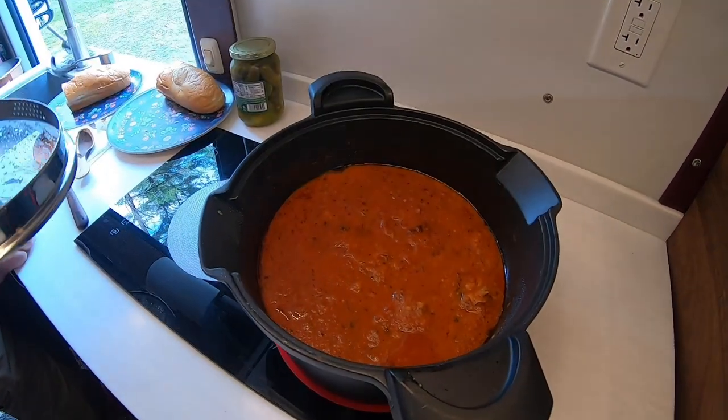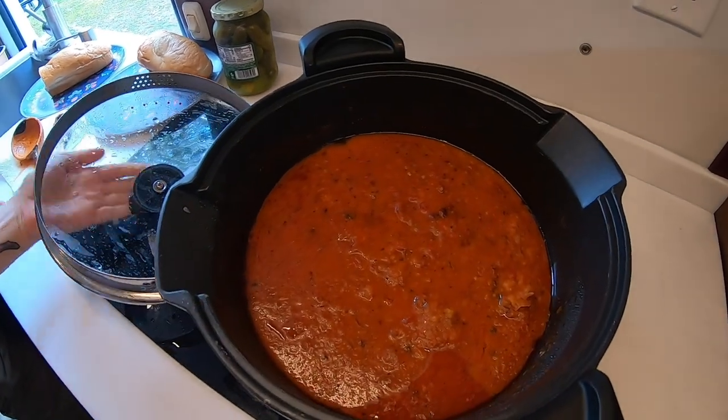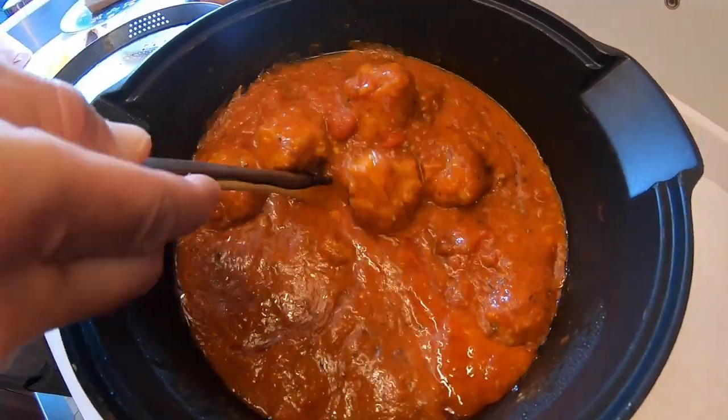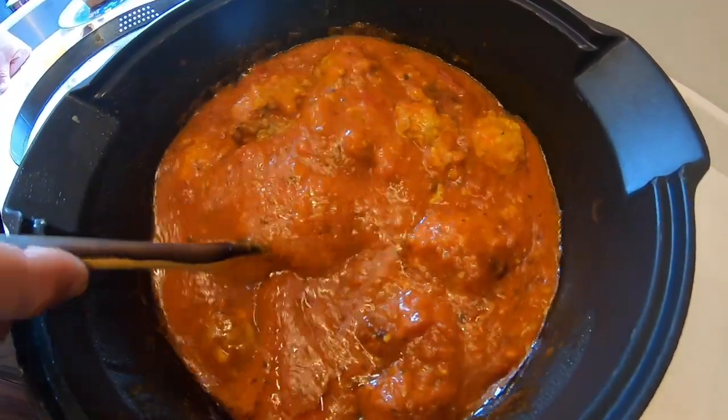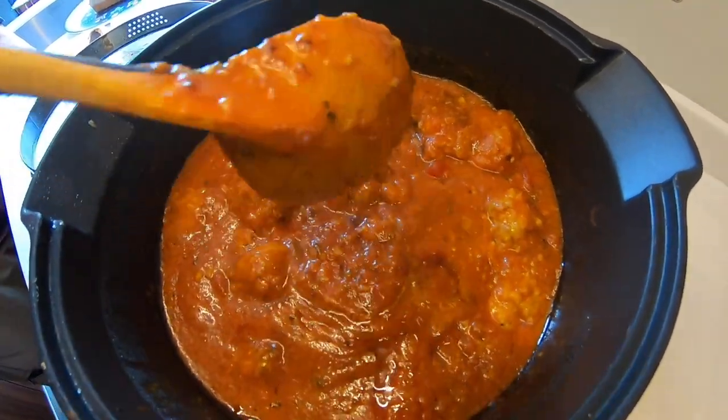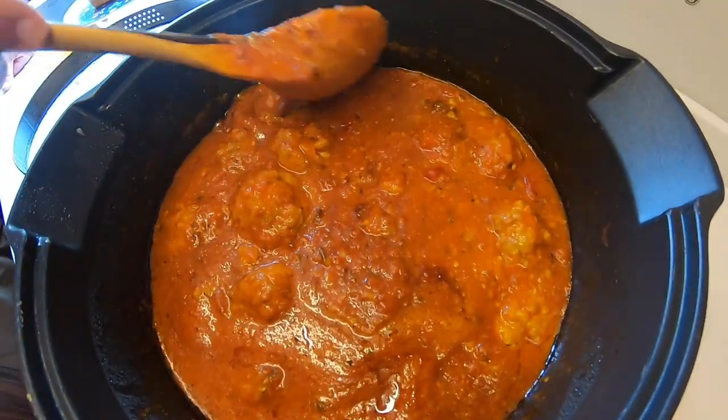A little longer, yeah. Then I turned them off and let them set. One thing I did notice is that I did not come back and stir these, and a few kind of stuck to the bottom. I did not want them to break up, so I did not want to come back and stir them.